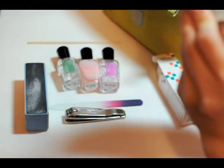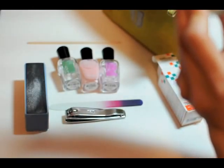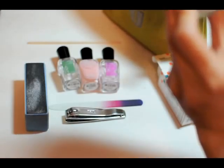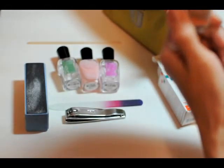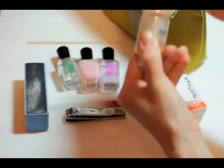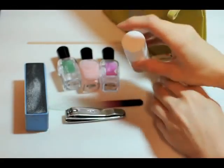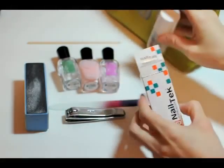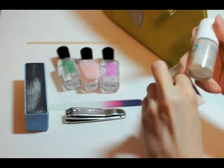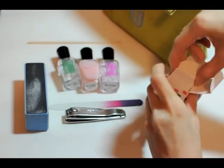It says it strengthens your nails while healing the natural nail, so that's pretty good. I don't think I'll be using this because I don't like to use too many products on my nails unnecessarily. I just wanted to show you that.